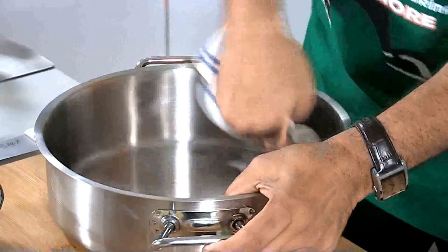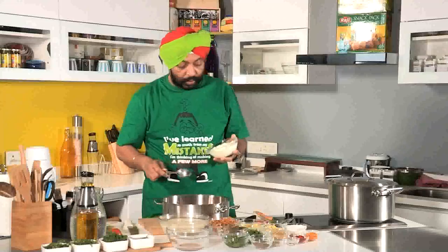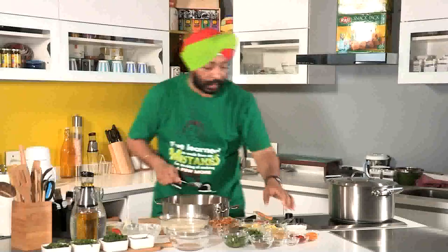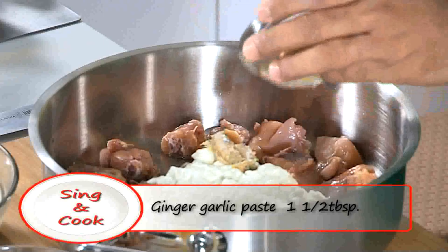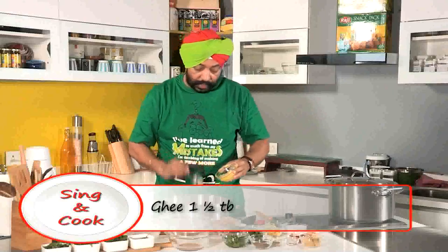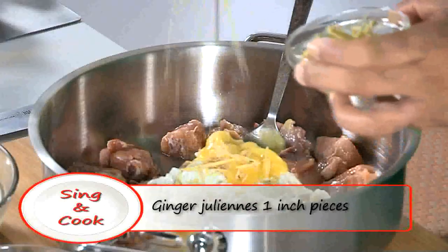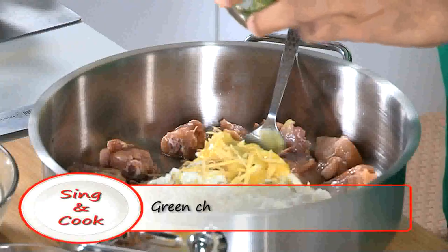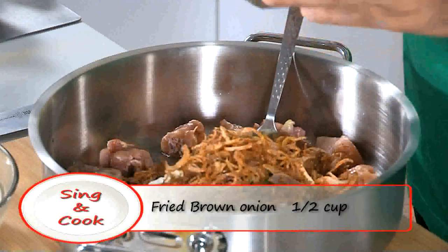I thought I'll simplify this and make something you can do at home. First of all, I have a nice flat biryani vessel. About 600 grams of chicken — I'm marinating the chicken first. To this, yogurt about one and a half cup, ginger and garlic paste one and a half tablespoon, desi ghee one and a half tablespoon, one inch piece of ginger juliennes, and green chili juliennes — at least four. Brown onion, about half a cup.